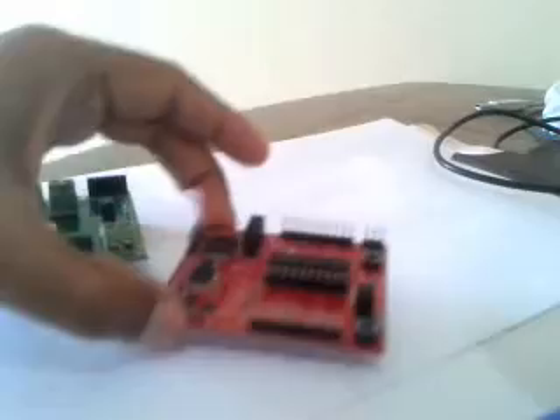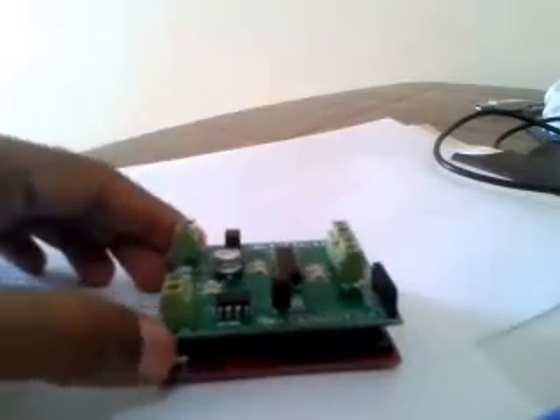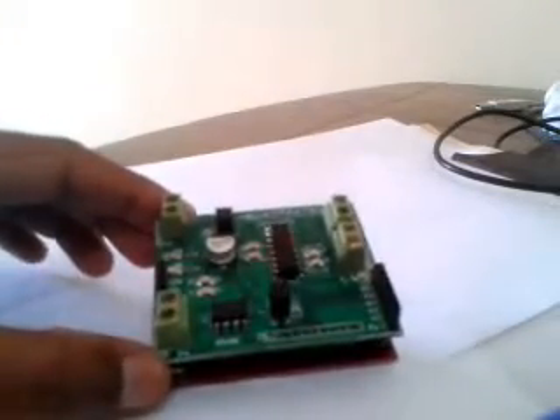You can plug this shield over the board. Make sure that the P4 section is right above the USB port. There is also a MAX485 chip on this board with an RS485 connector. This is included so that if you want to control the motor remotely through an RS485 link, you can do that.